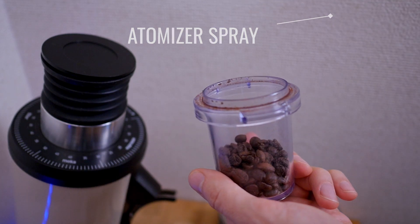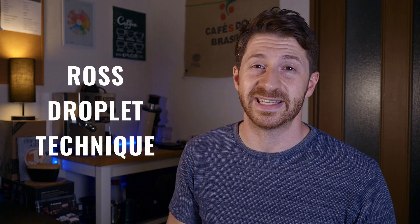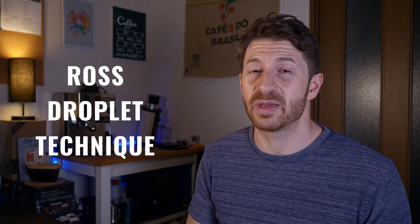The next step: I usually recommend a light mist spray of water on your coffee beans before you put them in your grinder. This is called the Ross Droplet Technique, or RDT, and it helps to reduce clumping which is caused by static. This is especially useful on high RPM or flat burr grinders.